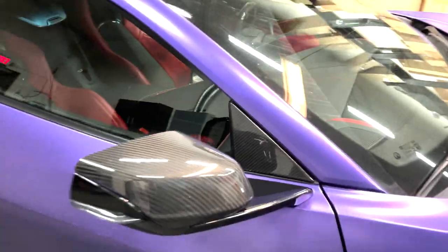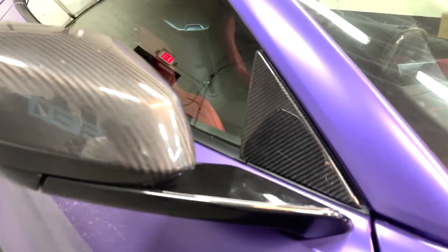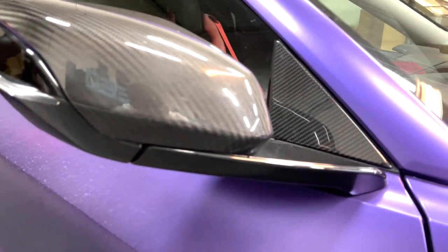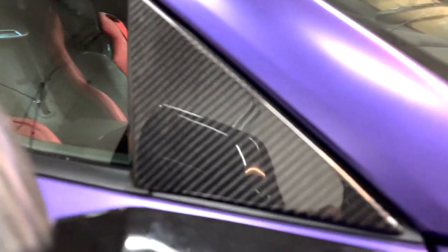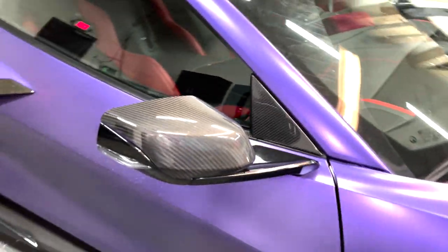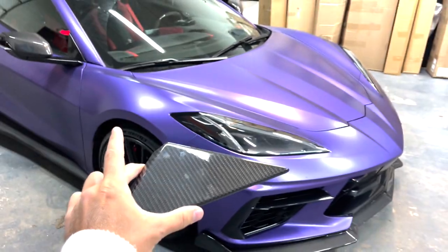Pretty much everything you can see looks great unless you look in the corners like that. But nonetheless it does look great guys — let's check out that carbon fiber matching with the mirror as well. Got the right side fully installed, now it's time to do the left side.